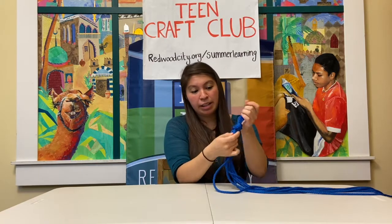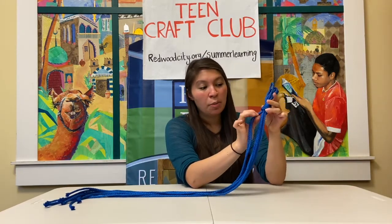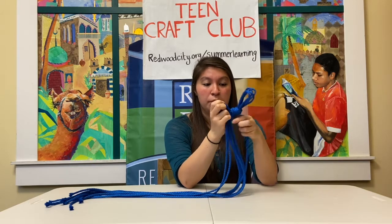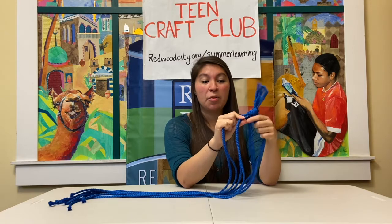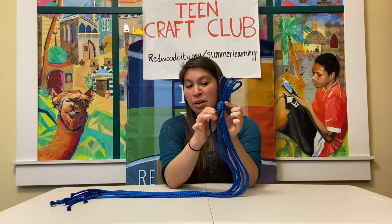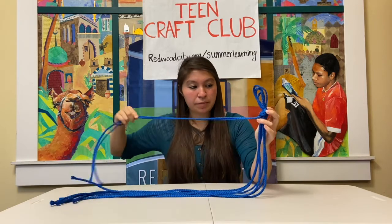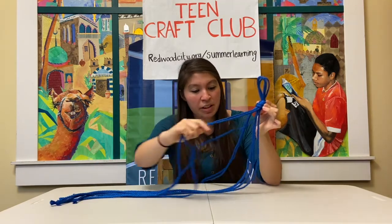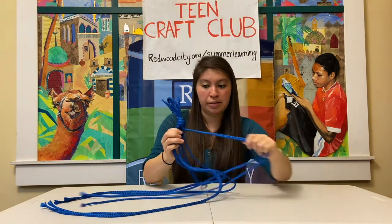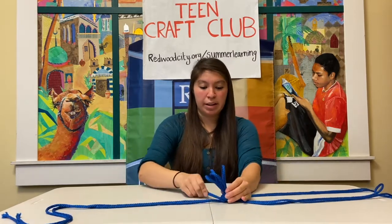That makes your knot nice and clean. Now you're going to separate your strands into four pairs. We have a total of eight strands, so you're going to make two, two, two, and two. You want to grab strands that are next to each other — you don't want to grab one on the opposite back side. So separate them out until you have four pairs, and then you're going to make your knot.